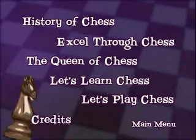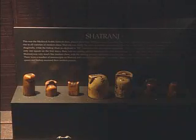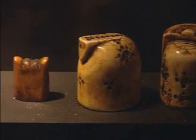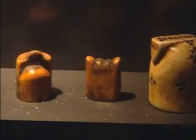In addition to the Let's Learn and Let's Play chapters, the DVD includes these other video choices. The History of Chess, shot on location at the World Chess Hall of Fame. The game called Chattrans began in Persia, which today we know as the areas of Iran and Iraq.